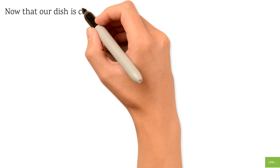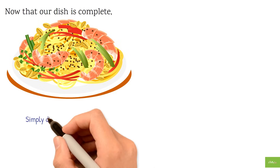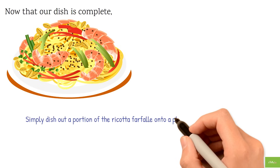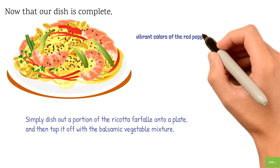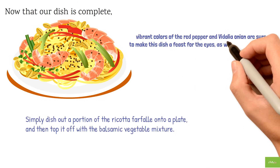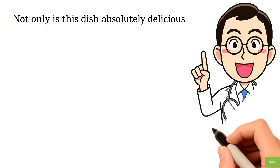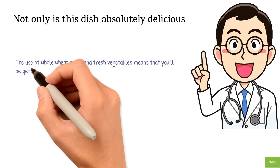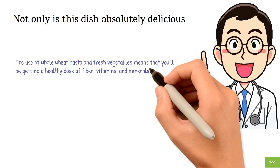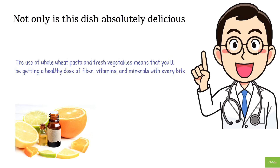Now that our dish is complete, it's time to serve and enjoy. Simply dish out a portion of the ricotta farfalle onto a plate and then top it off with the balsamic vegetable mixture. The vibrant colors of the red pepper and Vidalia onion are sure to make this dish a feast for the eyes as well as the taste buds. Not only is this dish absolutely delicious, but it's also quite healthy — whole wheat pasta and fresh vegetables give you a healthy dose of fiber, vitamins, and minerals, while the balsamic vinegar adds a tangy sweetness that brings everything together.